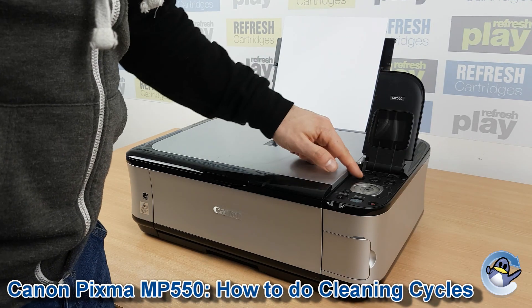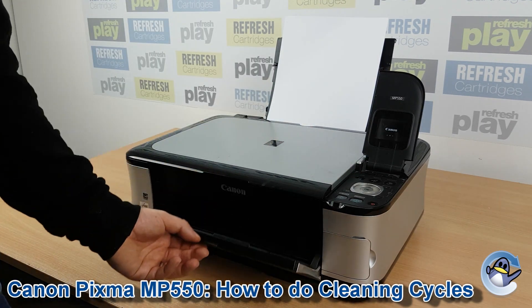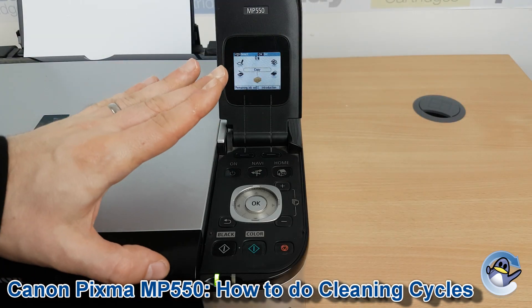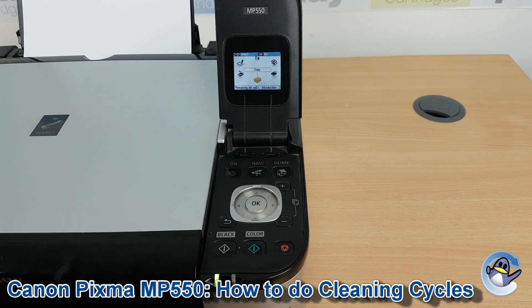Hi there. Today I'm going to show you how to do cleaning and deep cleaning cycles on a Canon PIXMA MP550. This is quite simple and can be done from the printer itself without needing to rely upon an attached PC or laptop.